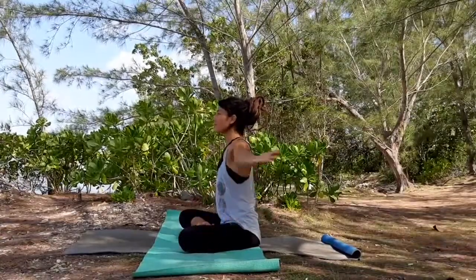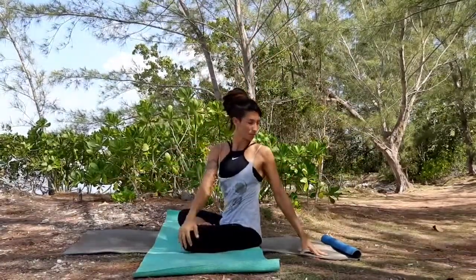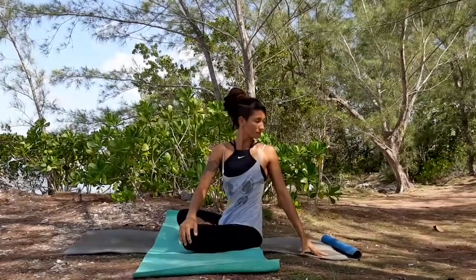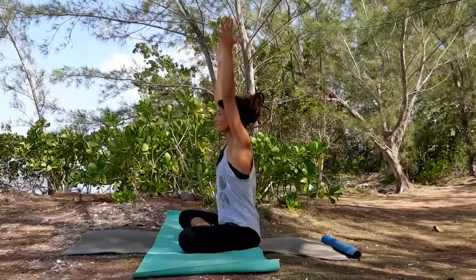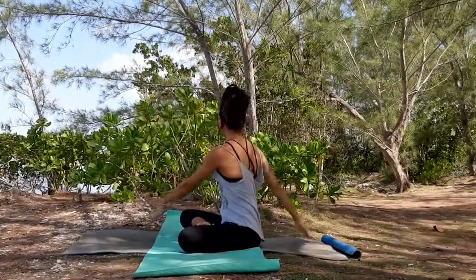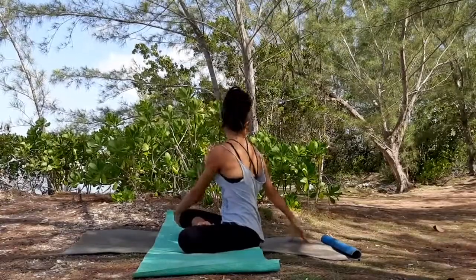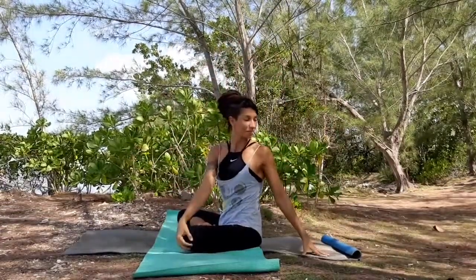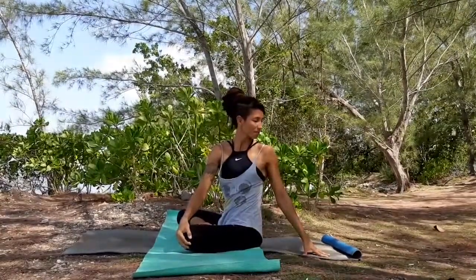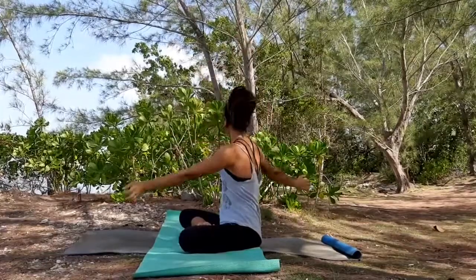Pause with your spine neutral. Breathe and raise your arms and go with the twist. Look over your right shoulder. Inhale, center and look over your left shoulder. Just make sure that you're doing one side and then the other one. Nice and long spine all the time. Follow each movement with your breath.